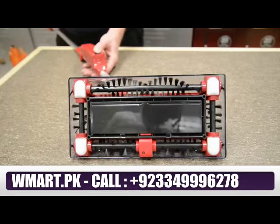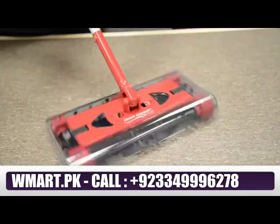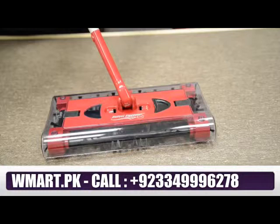It grabs dirt, dust and pet hairs and stores it all inside until you're ready to empty it straight into the bin. Weighing under one kilogram, it has a special rotating joint so you can swivel it through 360 degrees to clean around awkward furniture, chair legs and right into the corners with ease.